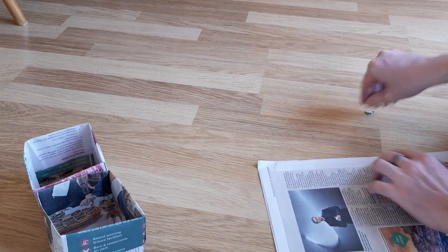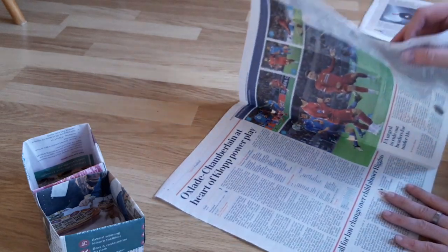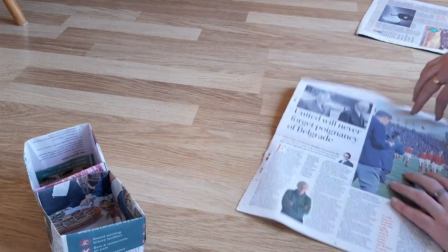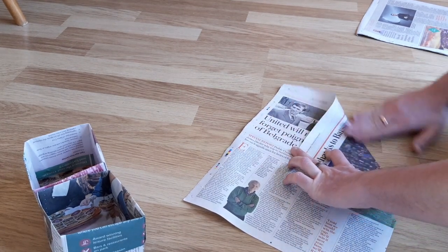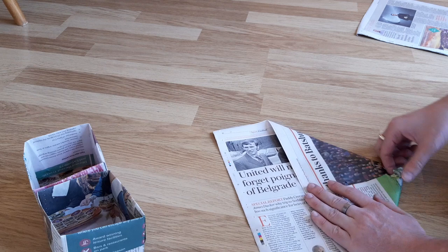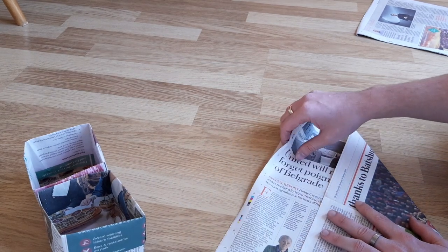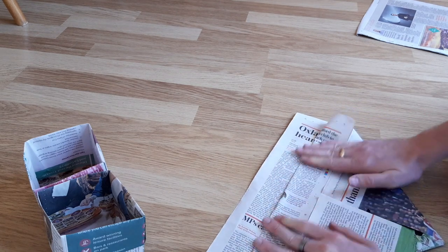Starting with a sheet of newspaper, making sure to take any staples out. Open the sheet and then fold it in half — this will give our guideline. Fold the corners in to the centre as if you're making a paper aeroplane; do this on both sides. Next, take the top flap — you only want one piece, not the whole lot — and fold it down to match the corners. Then fold that over again to overlap the corners.